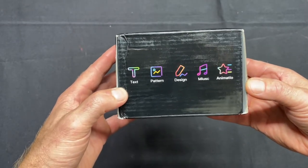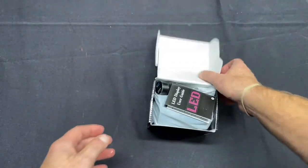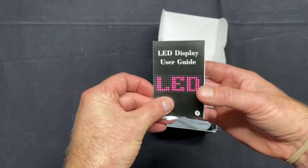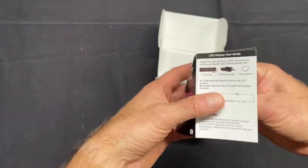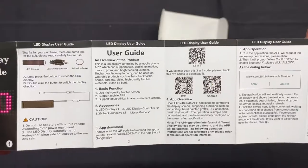Here's a guide — it actually has a lot of information in it. And here's the QR code to scan for the app install.